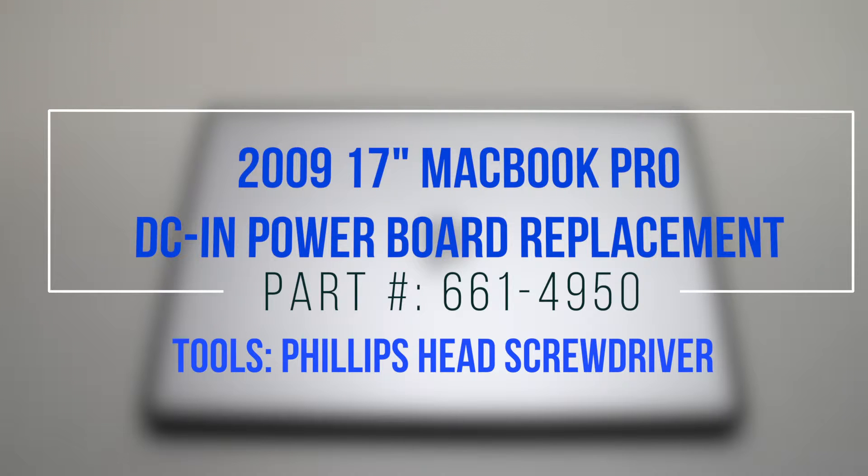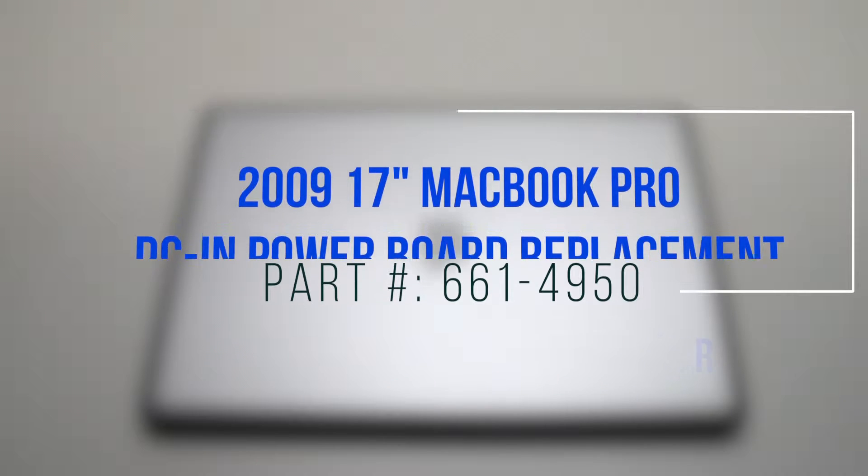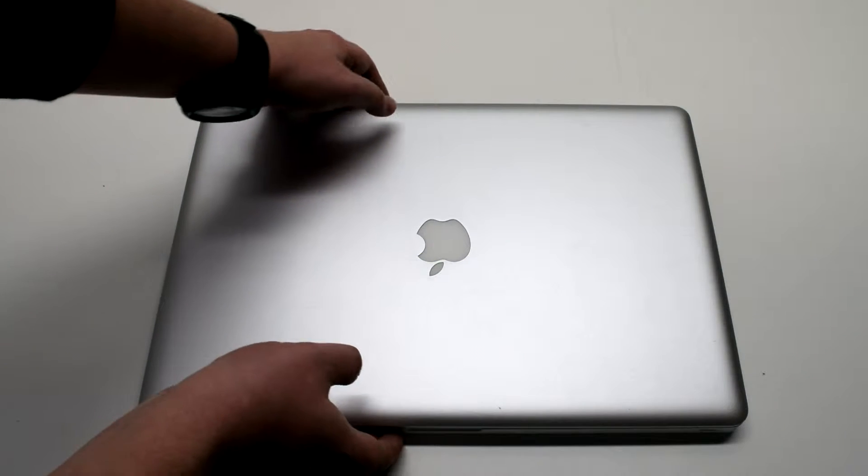2009 17-inch MacBook Pro DCN power board replacement. Start off by shutting down and flipping over your MacBook.